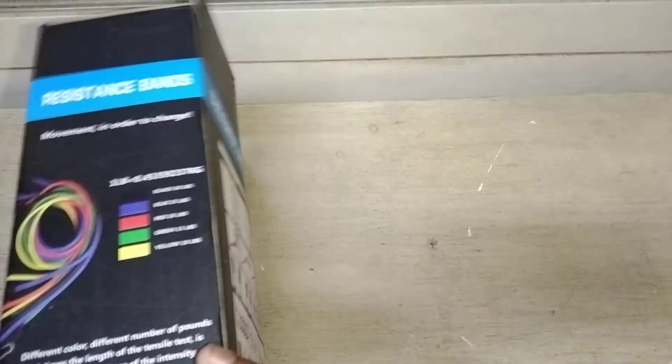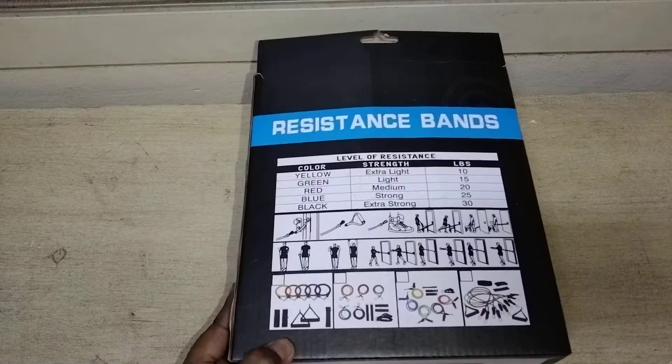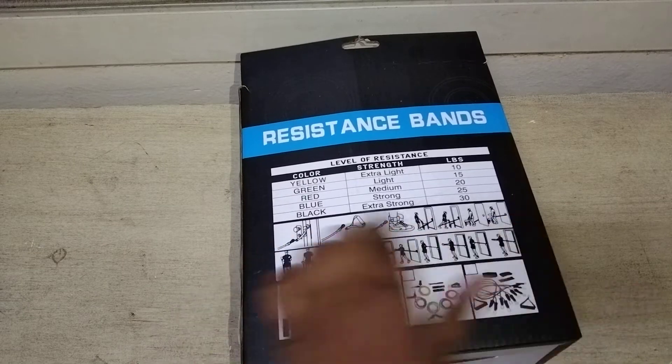In this resistance band set there are four types — sorry, five colors. Yellow is equal to 10 lbs, green is equal to 15 lbs, red is equal to 20 lbs, blue is equal to 25 lbs, and black is equal to 30 lbs. It has different colors and you can see by this chart. This is the use of all the equipment in here.